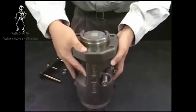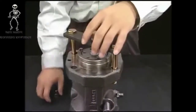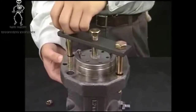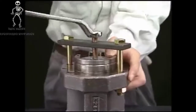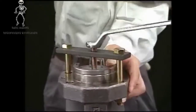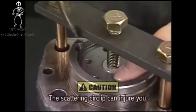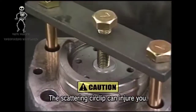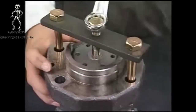Turn the fuel injection pump 180 degrees on the table and set the exclusive tool to draw out the plunger guide on the rear side of the flange in the fuel injection pump body. Turn the support bolt of the exclusive tool clockwise and hold the plunger guide. Remove the circlip for the stopper of the plunger guide while holding it. Rise the plunger guide by the spring force when turning the support bolt of the tool counter clockwise.